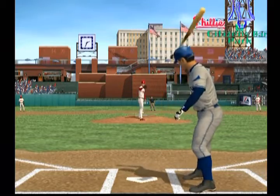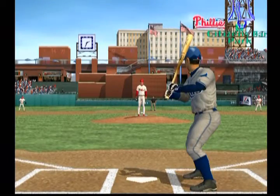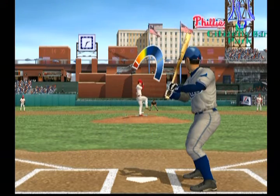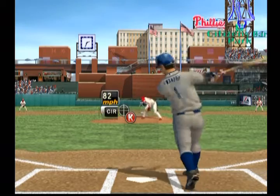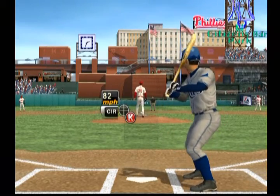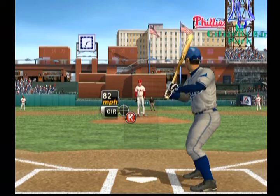Fouled back. And he gets him to swing through that one. He's in control, 0-2. Only two pitches, but he looks pretty sharp to start the ballgame.